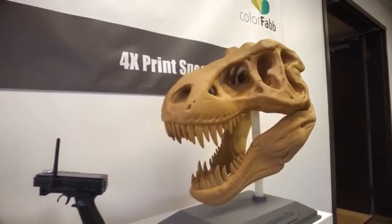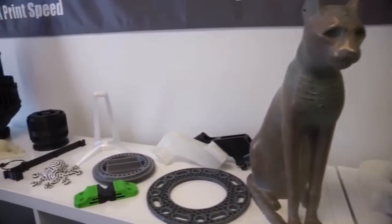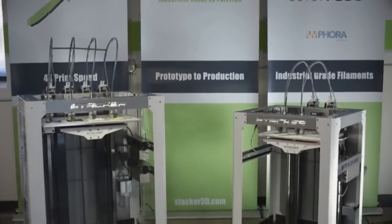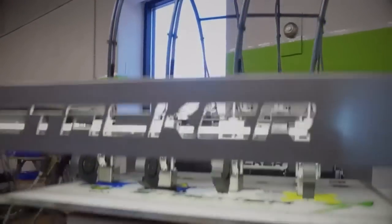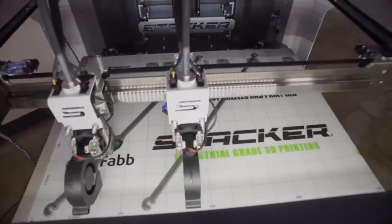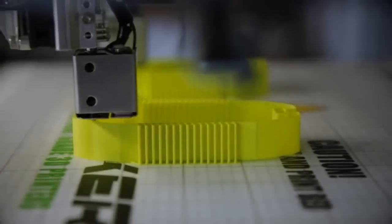Here is just a small example of the items we have printed on the new S2. Please visit our website to see even more, including some truly incredible and intricate customer prints. The S2 shares the same engineering and many of the same components as its bigger sibling, the Model S4, which we have been shipping to customers for months now. In other words, the S2 is already a proven design. We also sent production-level S2 printers into the wild for testing by actual users.